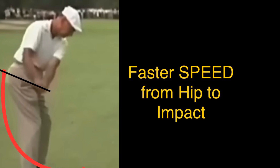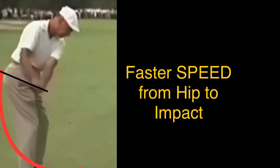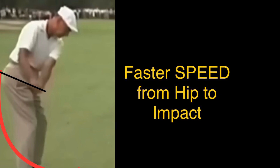From the hip down, you increase the speed. How to do that is by pulling a vertical drop from the hip into impact. The key thing is pulling vertically down from the hip into the impact — that's what increases the speed.